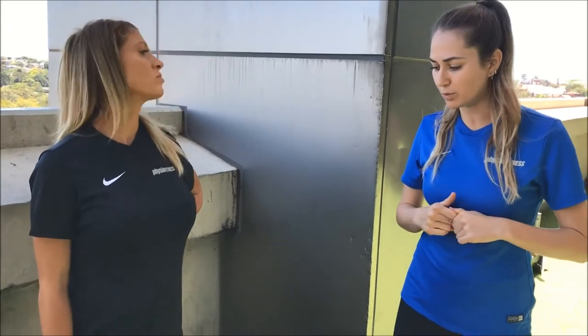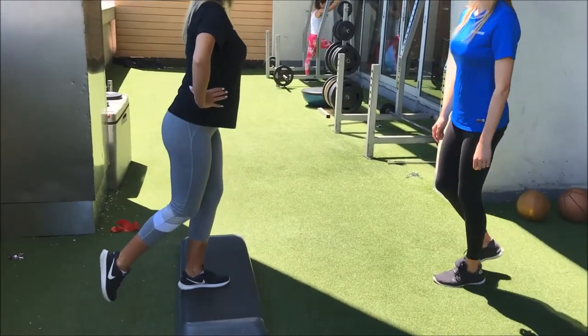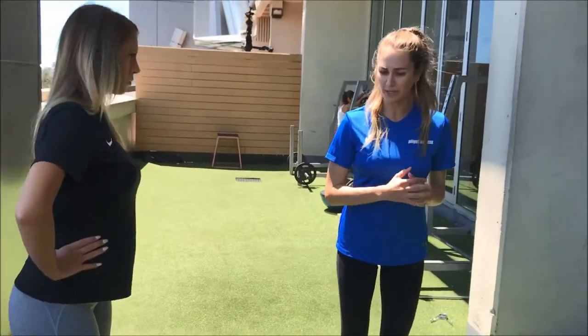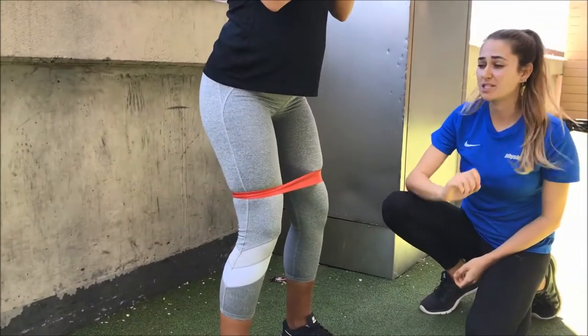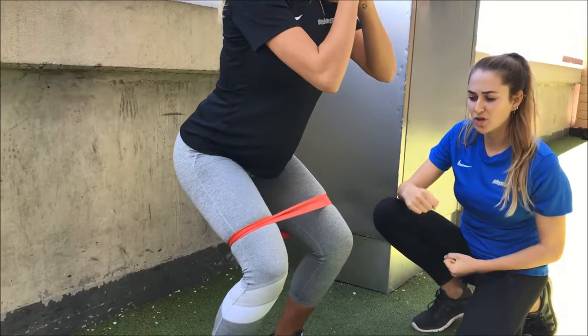One of the first standing exercises we're going to do is step downs. This is really important to work on control with movement. What I need you to do is sit your hips a little bit further back, keeping the spine in neutral, and then we're coming up driving through the heels.